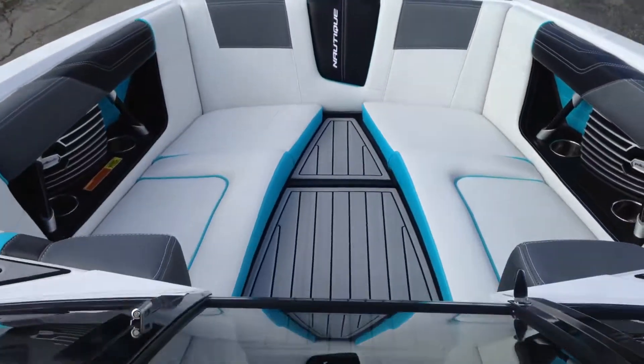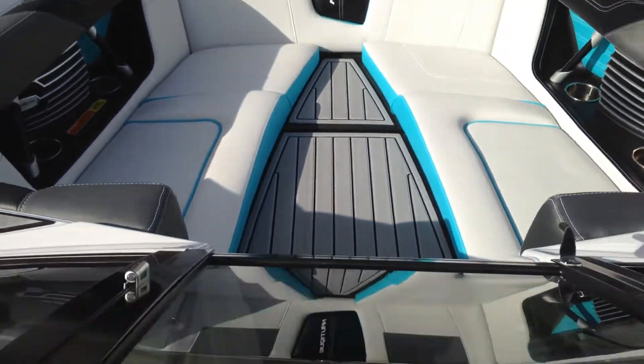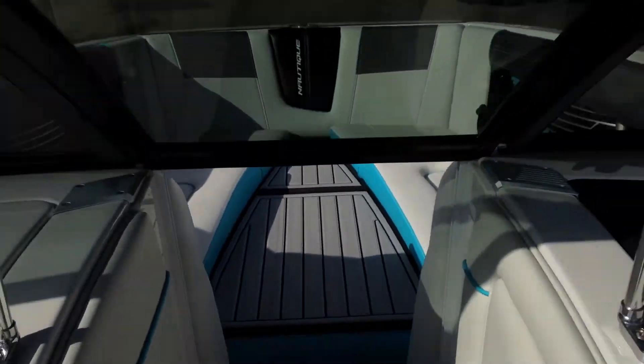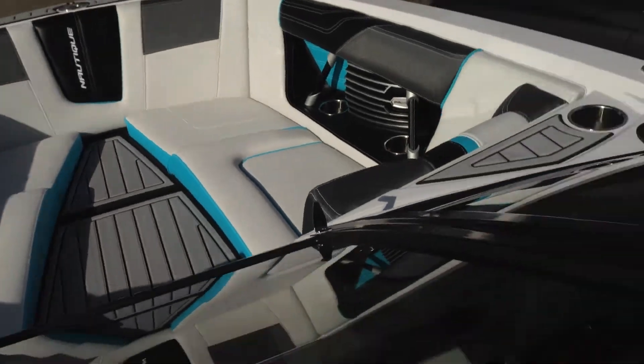Let's take a look at this bow. Also optioned with the flip-over cushion right there — you can flip it over and make it a full playpen. Reef, Gunmetal, and black look really sharp together.